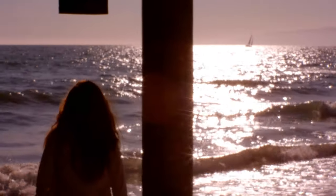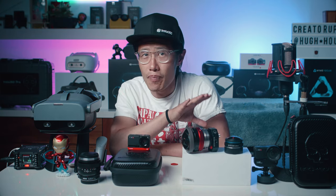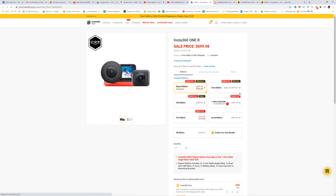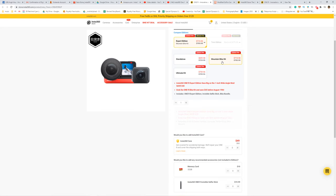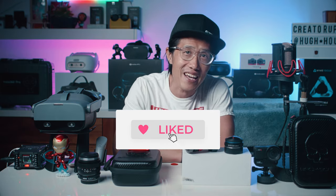By the way, if you just want to get the Insta360 ONE R 1-inch mod, now is a good time. If you click my link down below, it will give you a free Insta360 battery when you purchase the 1-inch mod, along with any promotional offer Insta360 is currently running. It will only work if you click through my link, so use it to save yourself some money and drop me a thank you comment.